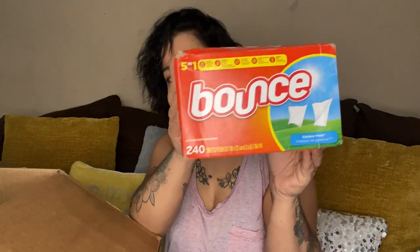This is what was smelling good — Bounce dryer sheets. Whoo, that is strong! We got some Bounce sheets, 240 count. That smells so good.